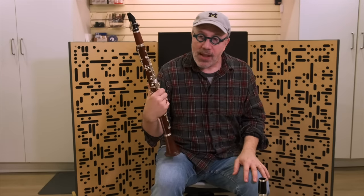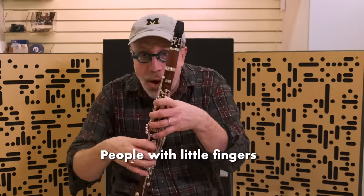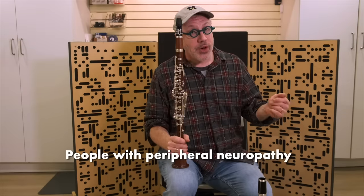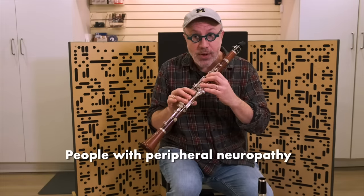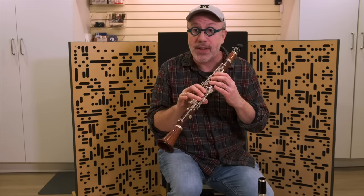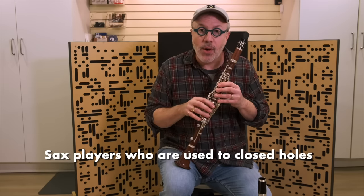But why would you even want something like this? These clarinets are not for everybody, but there are a number of reasons why somebody might want a closed hole clarinet. Young students — little kids who want to play the clarinet can't because their fingers are too tiny to cover the holes, and the instrument squeaks. Something like this makes it easy to learn the fingerings. The second use case is someone older who may have neuropathy or other finger sensory issues, so they don't have to worry about covering the holes. A third option would be a saxophone player who is doubling on clarinet.